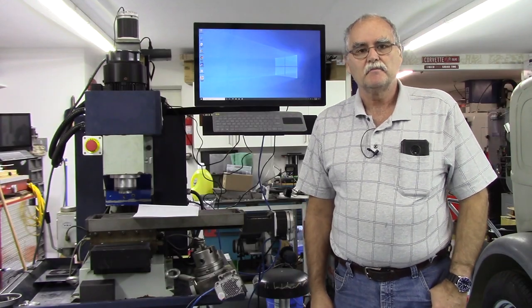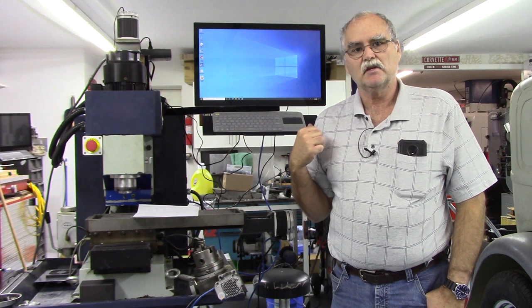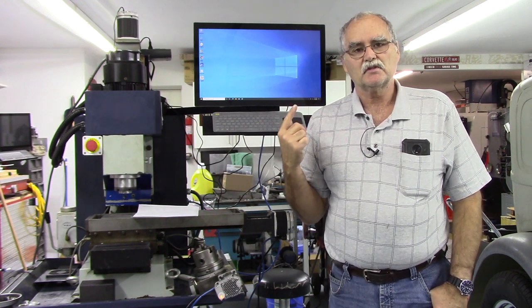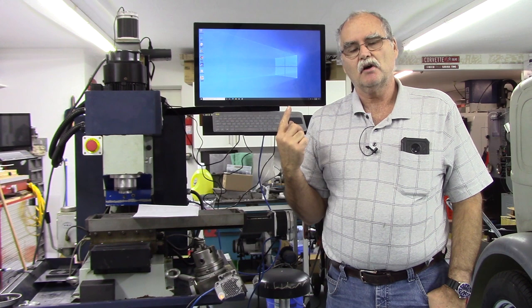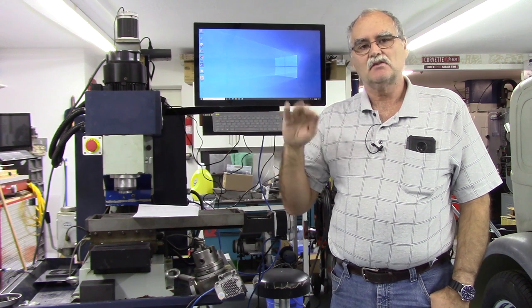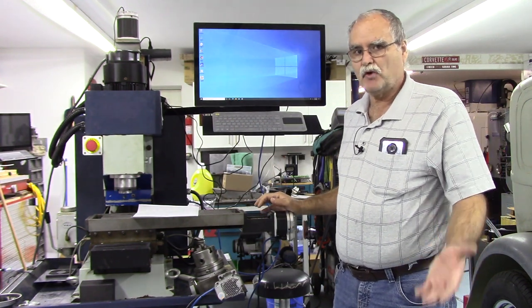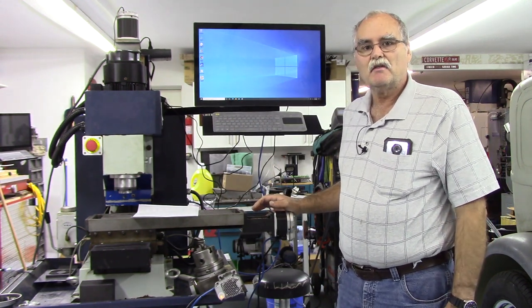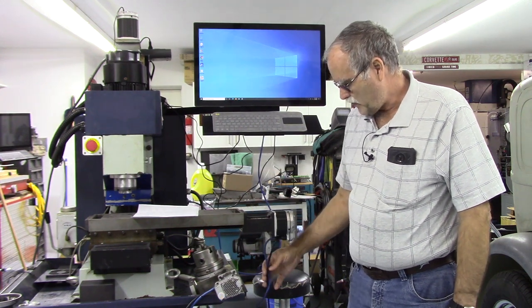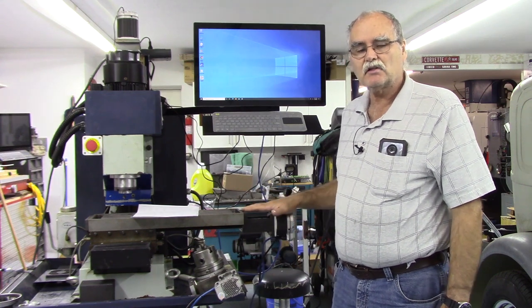Hey guys, welcome back to my garage. In this video I've got the back panel installed on the milling machine. First things first, I'm going to give you a walk around of the backside showing you the panel and the things that were added since you saw the panel on the bench. I've got all my motors mounted up - they bolted right up in reverse order that the steppers came off. I've got the cables hooked up, they're not routed yet but they're all hooked up.